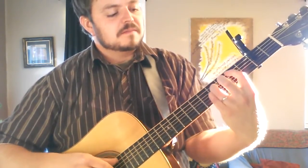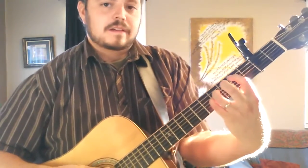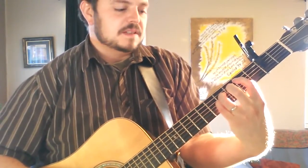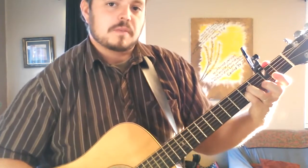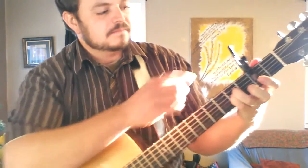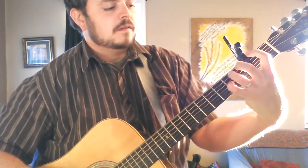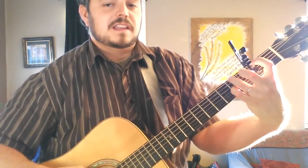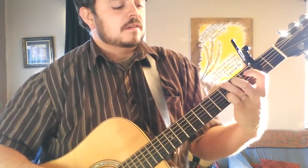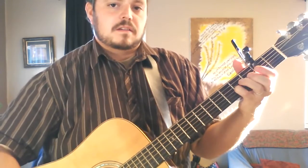C sharp minor 7 is the same. It's a B suspended, it's a C sharp minor 7. There's E, F sharp, F sharp minor, E with a G sharp in the bass, A, C sharp minor, B, back to the E. That's a really simple, easy thing you can do.